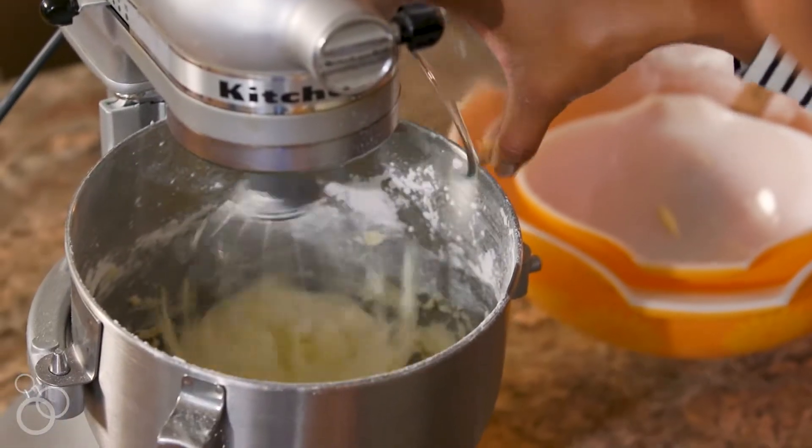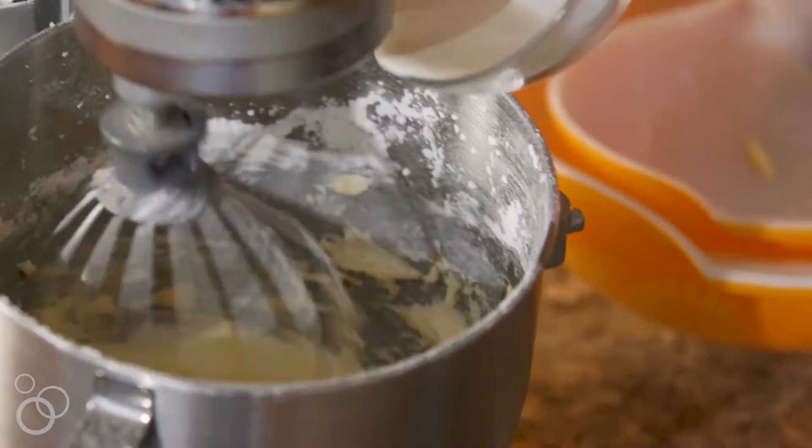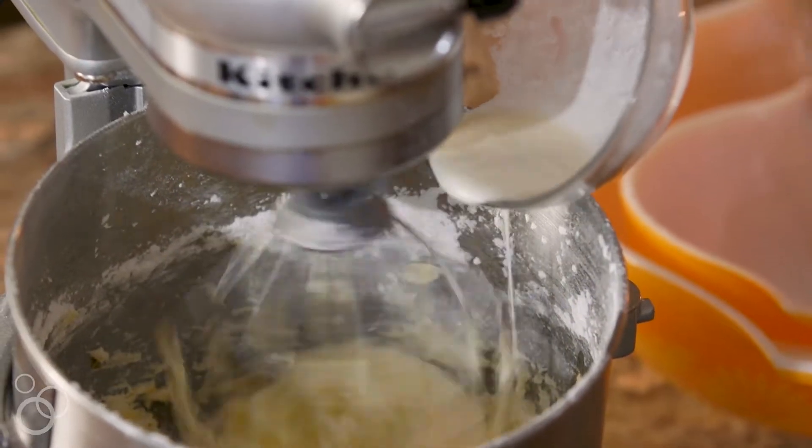Now that I've got our butter and sugar totally incorporated, I'm going to add in just a pinch of salt, some vanilla extract for flavor, and then finally a little bit of heavy cream. It's cold and it's going to really give it that nice whipped cream consistency.